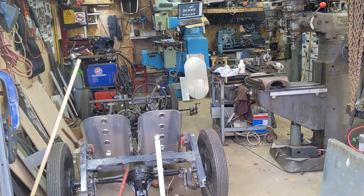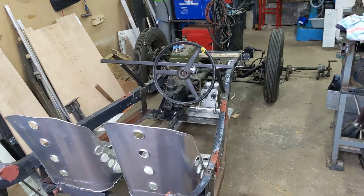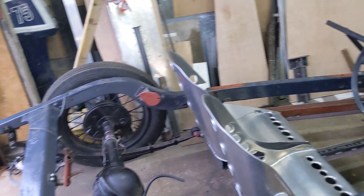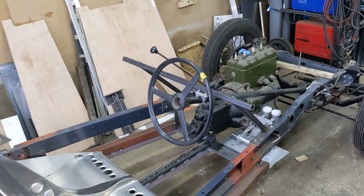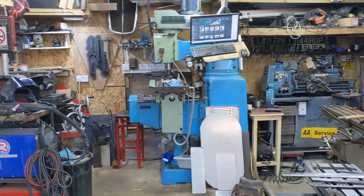Hello, welcome back to the Project Hercules diaries. Now, the sharp-eyed among you will notice that this is not Project Hercules - that is not my single cylinder motorbike. You probably picked up the fact it's got four wheels and two seats. This is Matt's project Austin, because we're in Matt's shed.